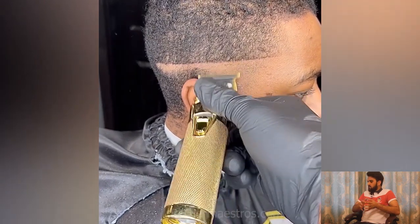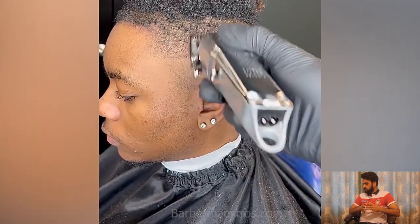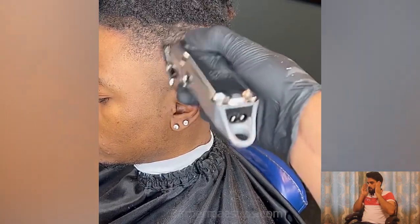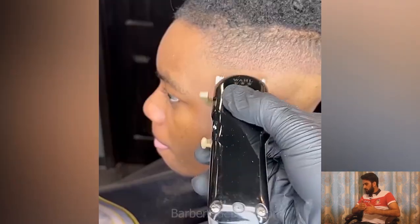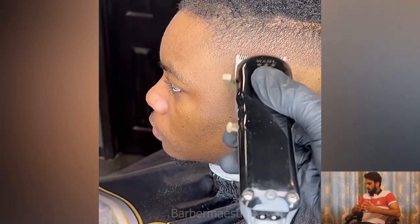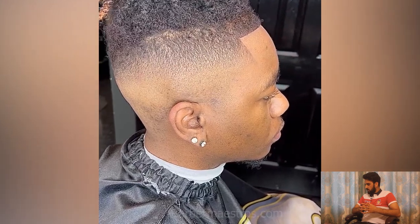A step-by-step skin fade haircut for long hair — a complete slope, very high and tight skin fade haircut. Here is the fresh look. I think this is the most amazing haircut ever.